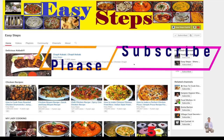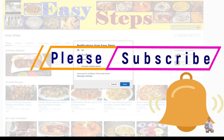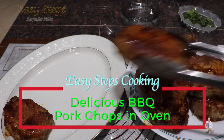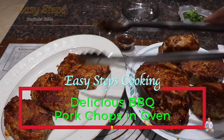Hello everyone, please welcome and join me at Easy Steps Cooking. Please click on the bell icon so you will get all the notifications of my new videos. Let's get started — today I'm going to share with you a very quick and easy delicious pork chops recipe, hot and steaming.